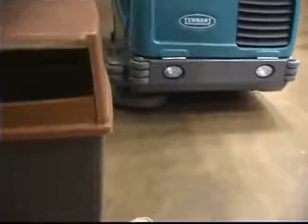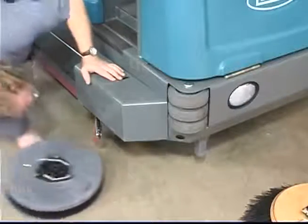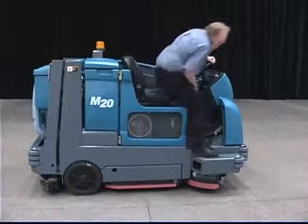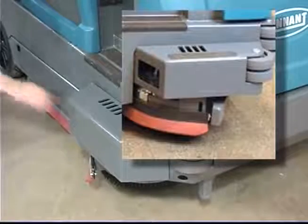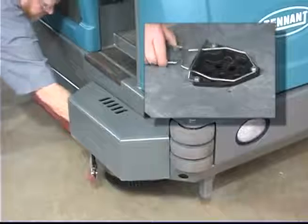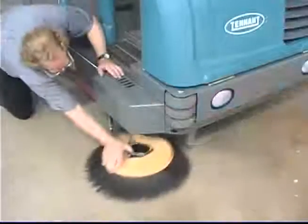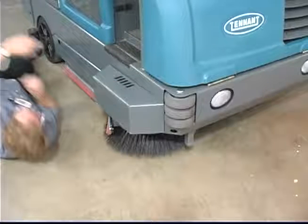The optional side brush provides a wider sweeping or scrubbing path and allows you to clean next to walls and racks. The side brush can be either a sweeping brush for dry sweeping or a scrubbing brush for wet sweeping and scrubbing. To change the side brush, first stop the machine, raise the side brush, set the parking brake and turn off the machine. Next, manually spin the brush until the spring handles are visible through the opening on top of the side brush assembly. Reach through the access hole in the side brush guard and the hole on top of the side brush assembly, squeeze the spring handles and let the side brush drop to the floor. Remove the side brush from underneath the side brush assembly. Place the new side brush underneath the side brush assembly and lift the side brush up onto the side brush hub until the brush locks onto the hub.